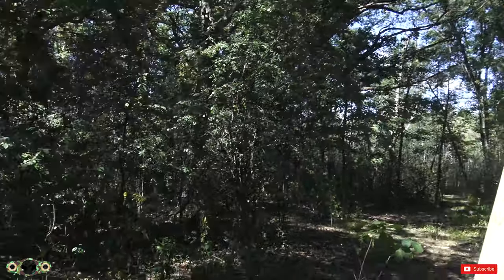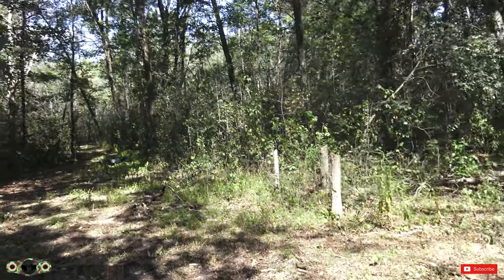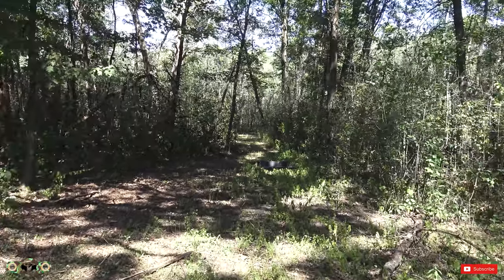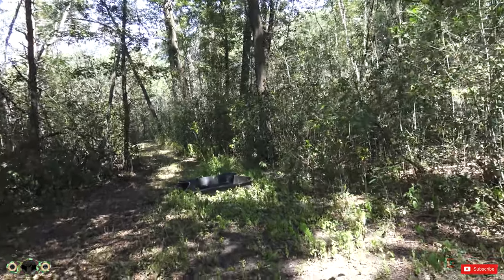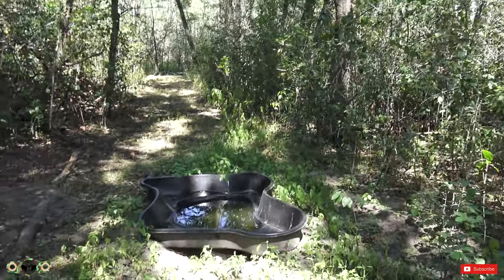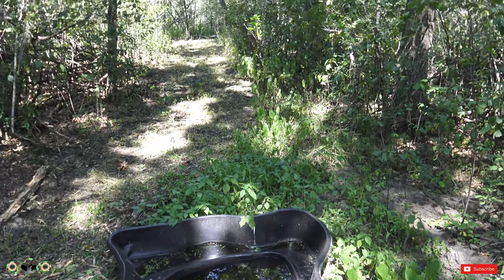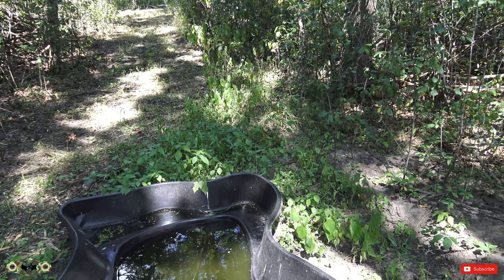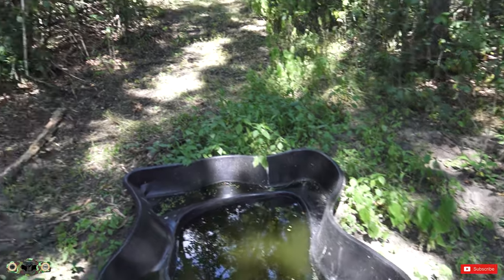Here's the new stand that I just showed you as I walked up on it. Also back here, I dug in a little pond for the deer to drink out of, and it's still got some water in it. I'm going to set up a video camera right here to see what's been coming in, if anything, to drink out of it and to see how that's working out as well.